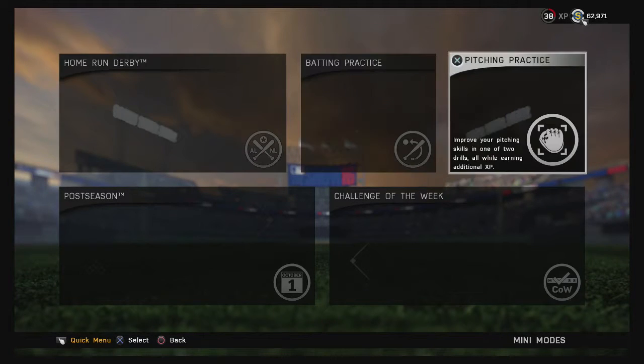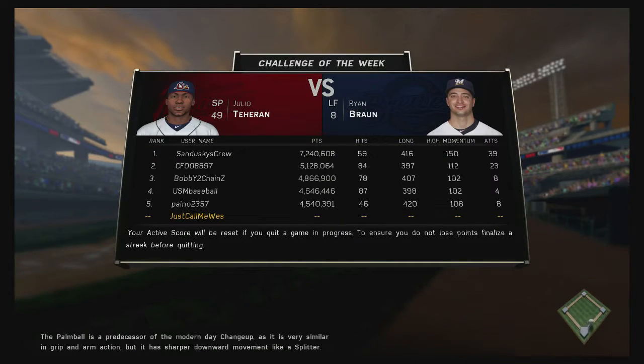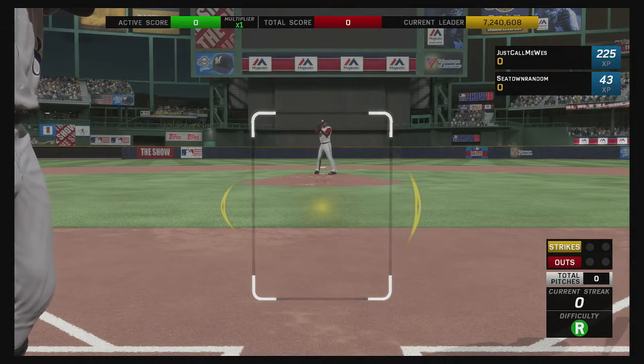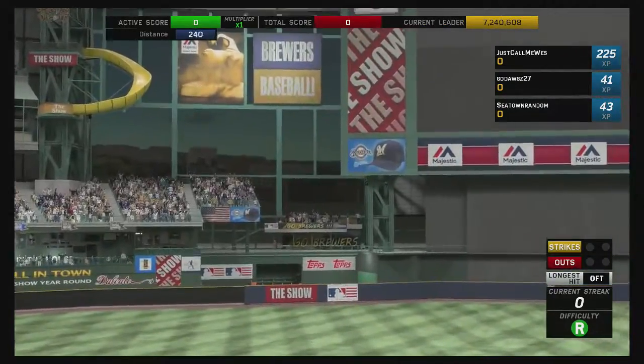Also in Mini Modes is the Challenge of the Week. You can win prizes and learn how to play at the same time. Don't worry about the leaderboard — you're trying to make good at-bats. The only thing with Challenge of the Week is anytime you see a strike you want to swing at it; you don't want to take strikes because it kind of kills your momentum as you build up score with hits.